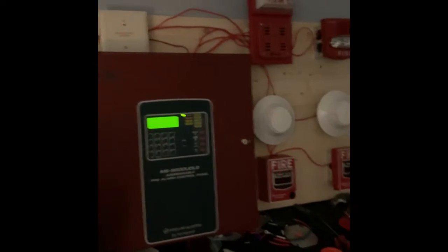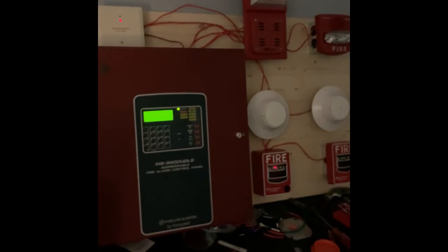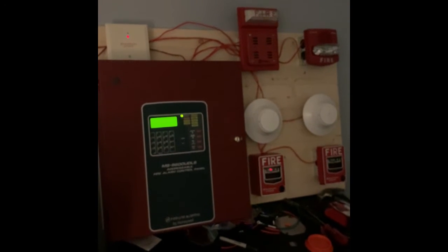Before I start the test, as always — please do not pull fire alarms in real buildings or tamper with any life safety equipment out in public. I will not be responsible for your actions if you choose to do so.